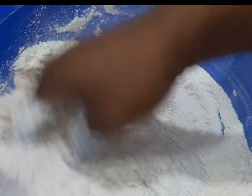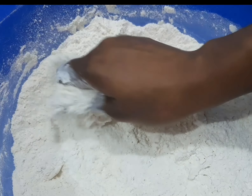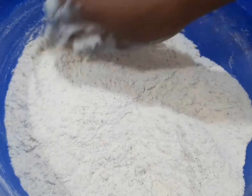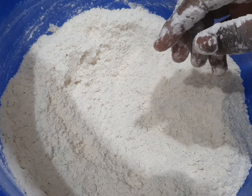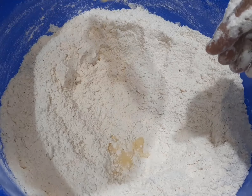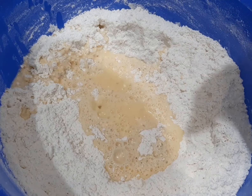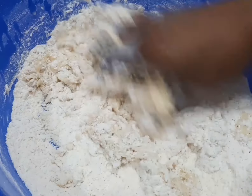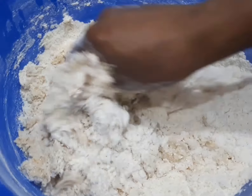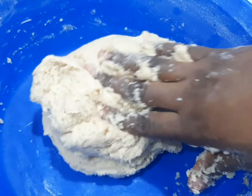You can see the way it looks after mixing. Then after that, you go ahead and add your egg and water mixture — remember we mixed the egg with one cup of water. Then you mix it very well until you get a dough. You keep mixing it till you get something that looks like this.